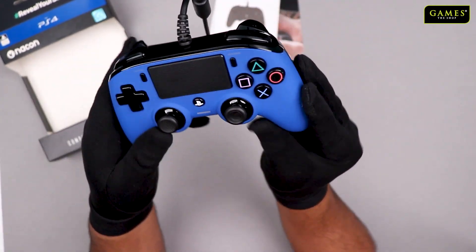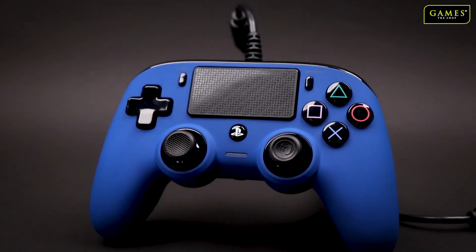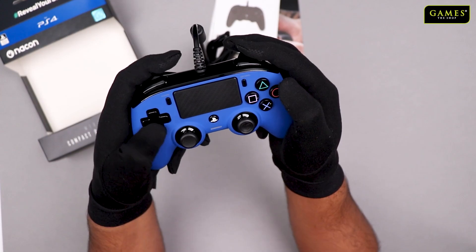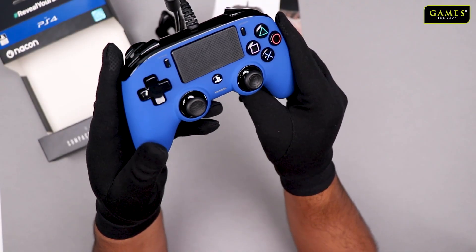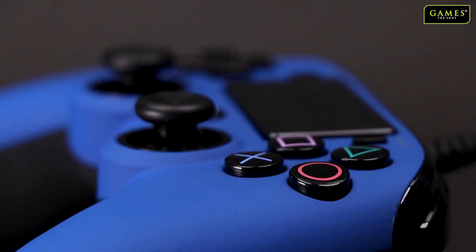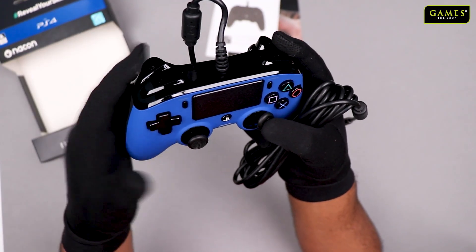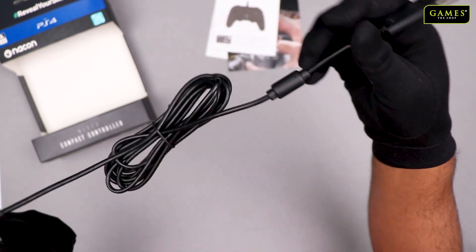I really like the blue color — it's quite attractive. You have all the buttons here: X, triangle, square, and the T-pad is slightly different. There is also the share option button. It's a matte finish so it's not slippery, which is good — sometimes glossy finishes become slippery. The trigger keys are on the glossy side, so it's a nice mix of glossy and matte finish.